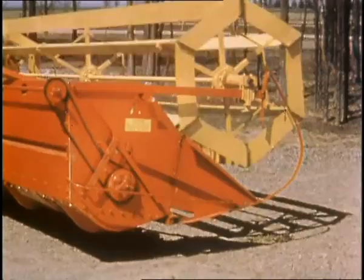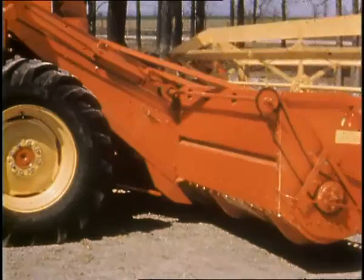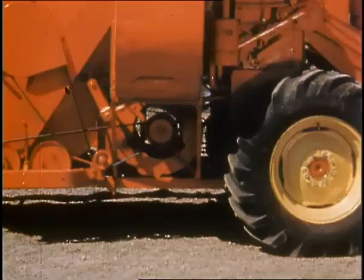You don't have to be an engineer to appreciate the simple direct-drive system on these combines. Roller chains transmit power directly, smoothly, and efficiently. Smooth, quiet-running V-belts are inexpensive to replace, and always readily available through Massey Harris service.